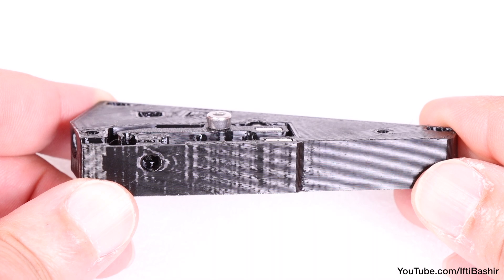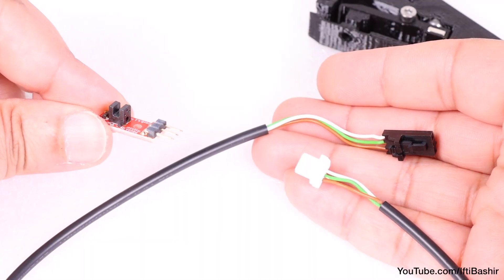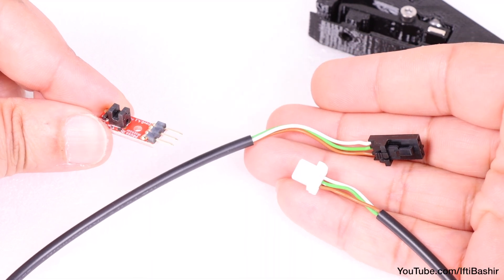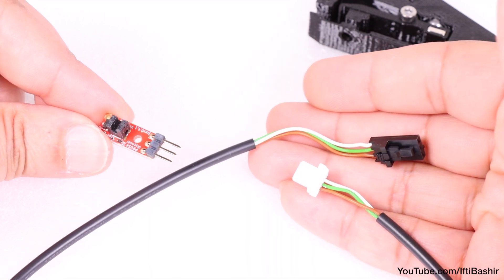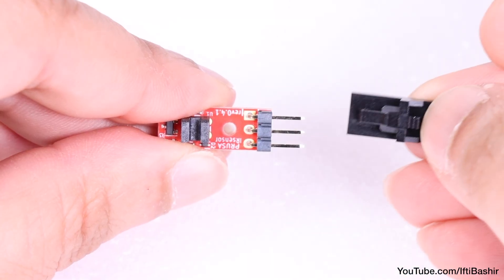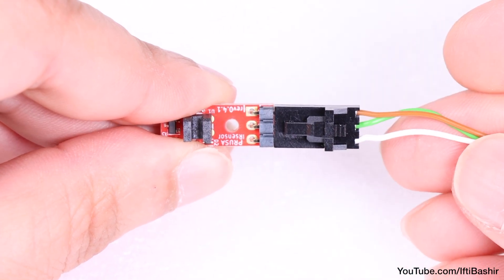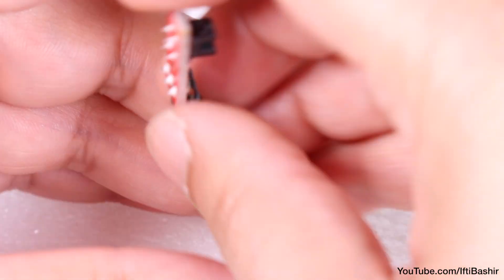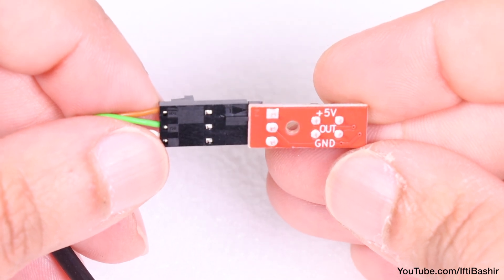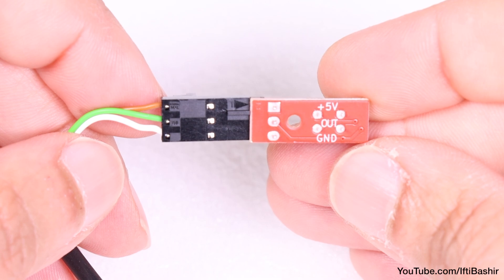Both magnets should be flush with the top surface. With movement verified, install the sensor itself along with its cable, both located in the electronics bag. Connect the cable to the sensor, taking care with orientation: the brown wire connects to the +5V pin while the white connects to the GND pin. This is important for successful functioning of the sensor module.